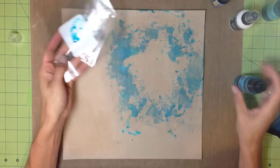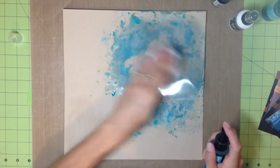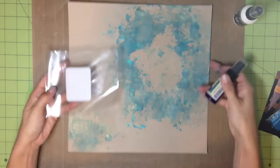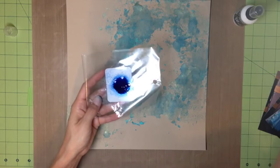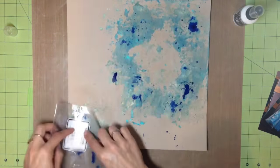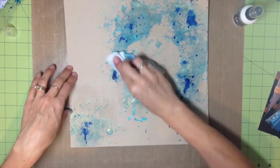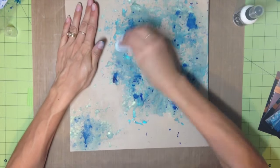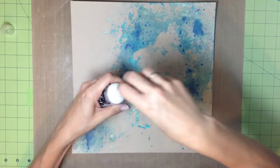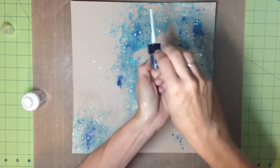I almost forget about that bottom left corner and then go back to it. I'm using slightly lighter colors there because I want the bigger cluster to be the focus on the page, so I don't put as much saturation of color in the bottom left corner. To finish off the blues, I add just a little bit of the October Afternoon darker blue for extra contrast, then top it off with white ink splatters.